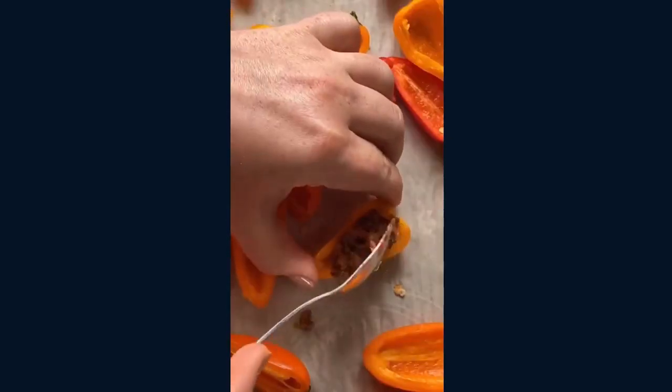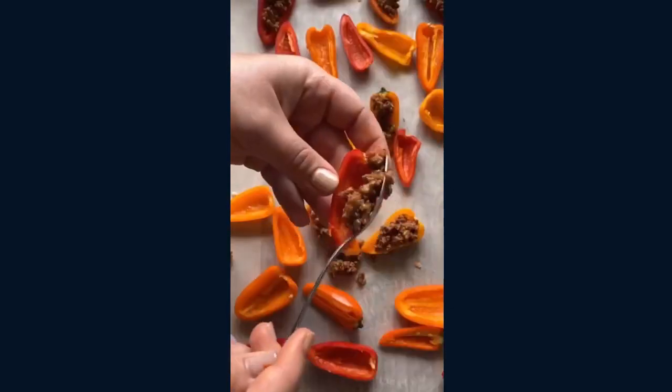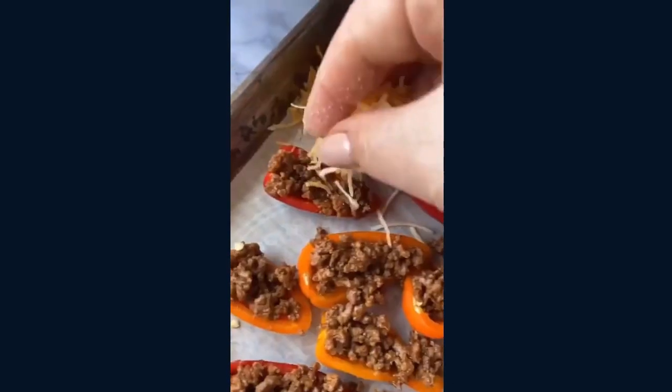I filled them with a taco seasoned ground beef and a taco blend cheese on the top. I threw them in the oven to let the cheese melt for a couple minutes — it didn't take long.